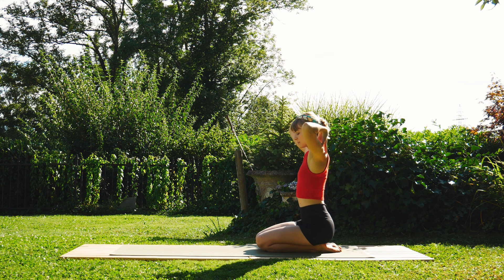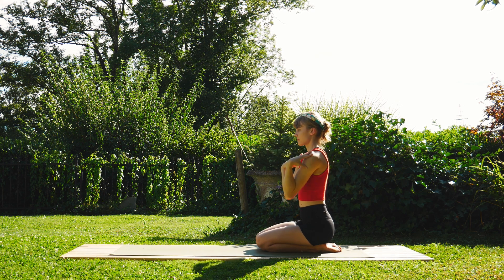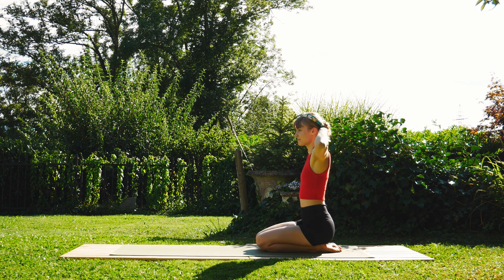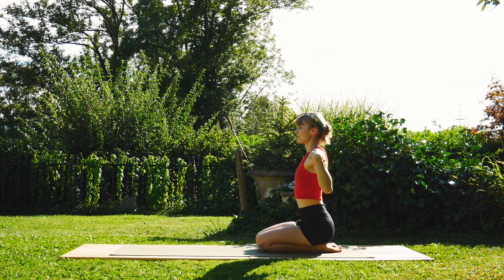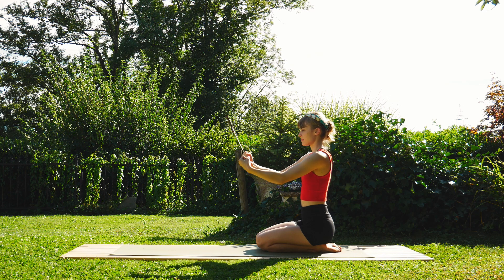Now change direction of the circle, maybe going from front to back or back to front depending on which way you started. Nice — extend the arms out in front of you and begin to just circle the wrists a little bit.